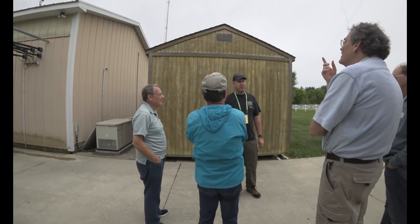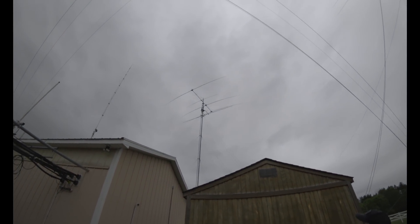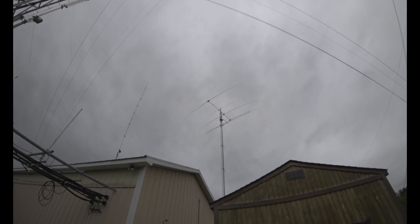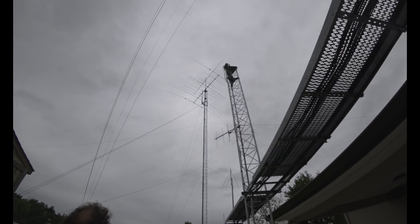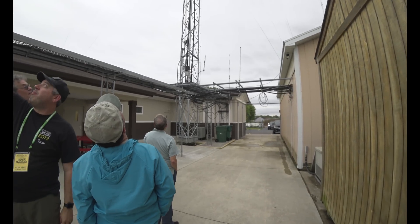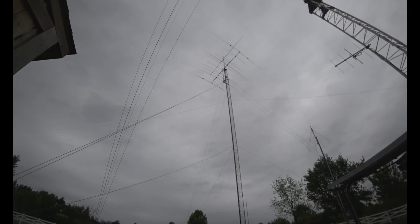It's pretty big — I want to say the boom is like 34 feet and the elements are like 38 feet. Rotating weight is maybe 450 to 500 pounds, but that's completely a guess. Then this is a Force 12 beam over here — something like four elements covering through 20 meters, and 30 and 40 as well, kind of like a log periodic for 30 and 40. The bottom dipole is an 80 meter inverted V, and then there's a 160 meter double bazooka above that.